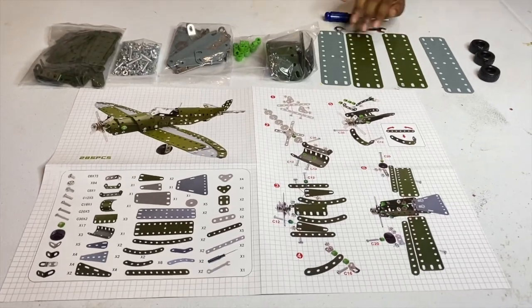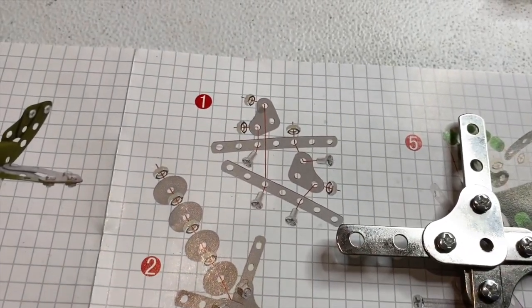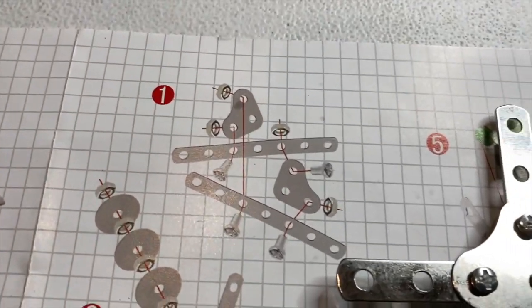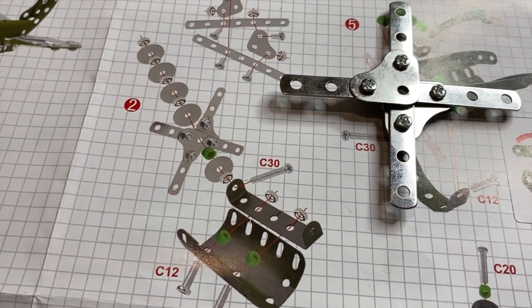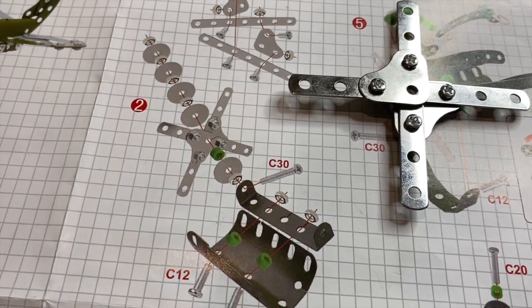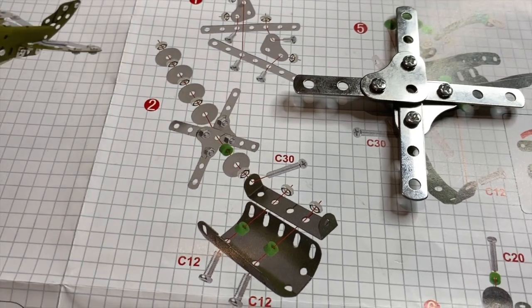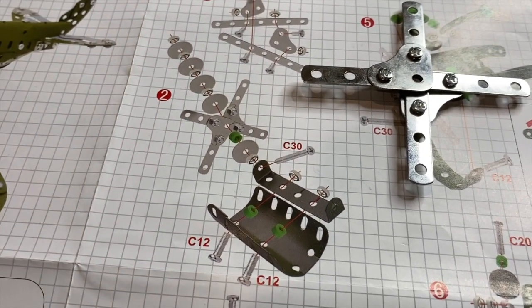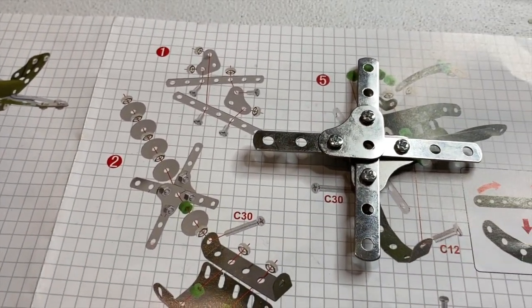Here is the finished product of step one — you can see that little hex part over there. The instructions are very easy and this looks pretty easy to build. We're going to try and build this without any help at all.